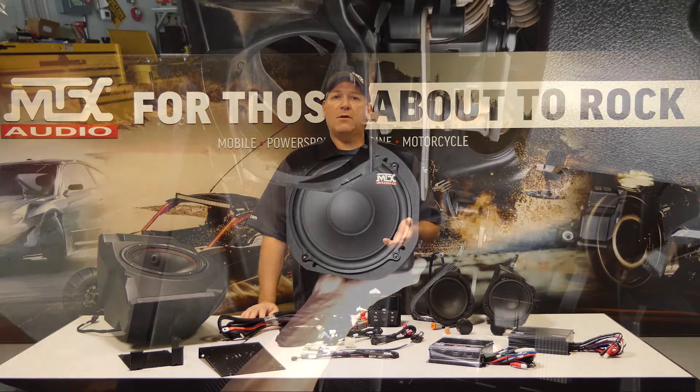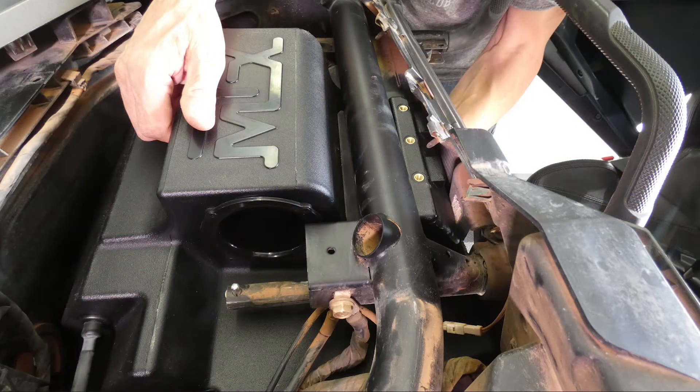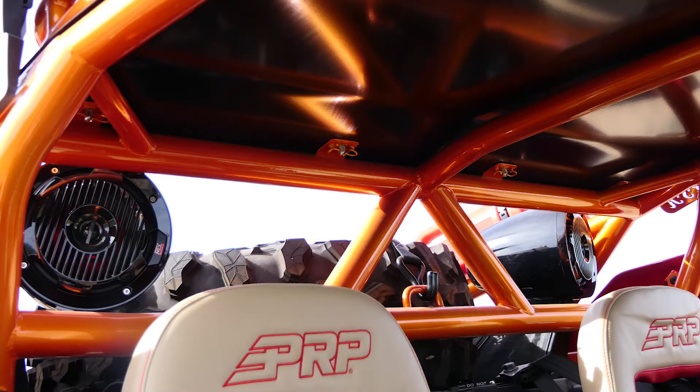The front component speakers mount into the factory locations without requiring any major modifications to the vehicle, and the subwoofer enclosure mounts behind the dash on the passenger side. Looking at the Thunder 5 version of the kits, we expand on the Thunder 3 by adding a pair of our MUD 65PL speaker pods with RGB lighting and a plug-and-play extension harness. The rear pods and harness option can also be added to any of the Thunder 3 kits at any time after installation if you wish to expand your audio system in the future.